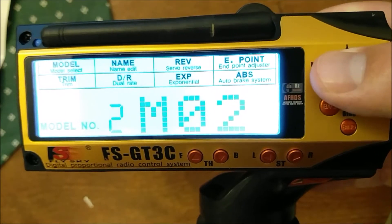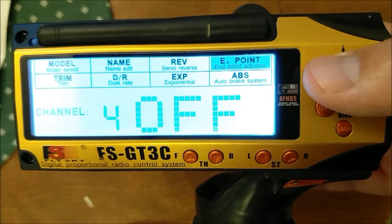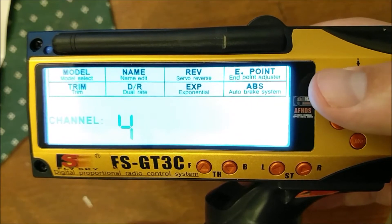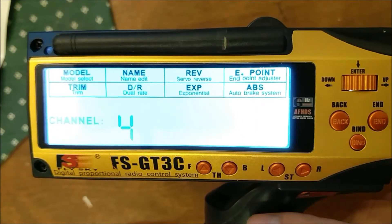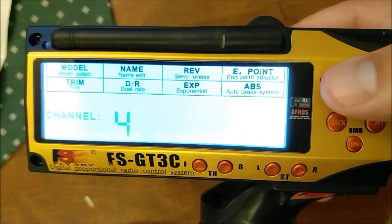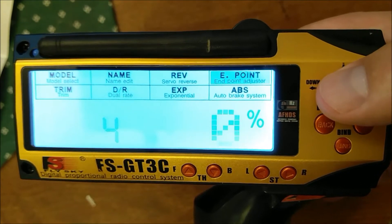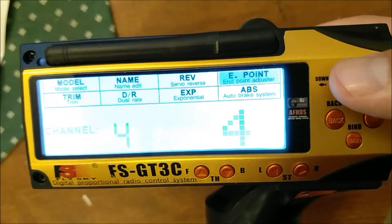Once that's done, do a short press and scroll over to Endpoint, then do a long press. We'll start with 4WheelSteer — that's what the 4 means. Click on that and once the off starts flashing, this is where you set which channel the rear wheel steer is. Your front wheels will be channel 1 by default, and you can pick which channel you want for your second servo for rear steering. In my case I have it on channel 4, so press that.